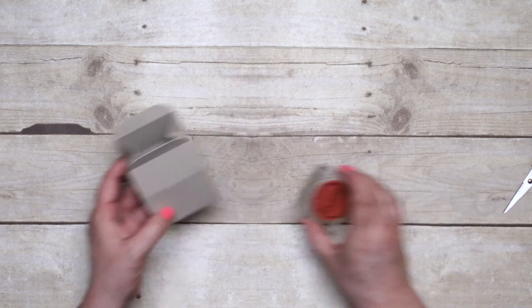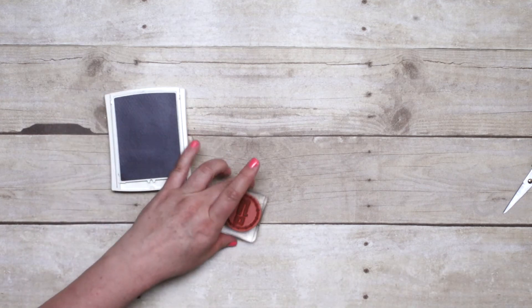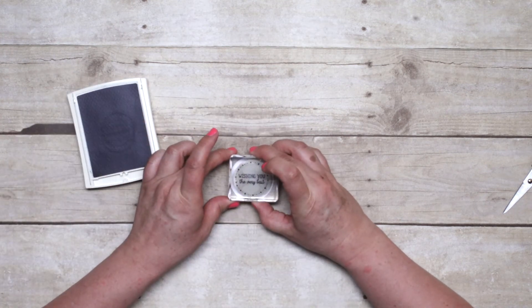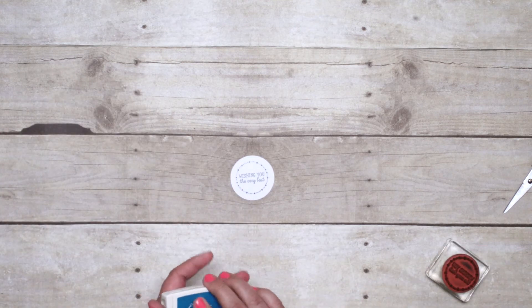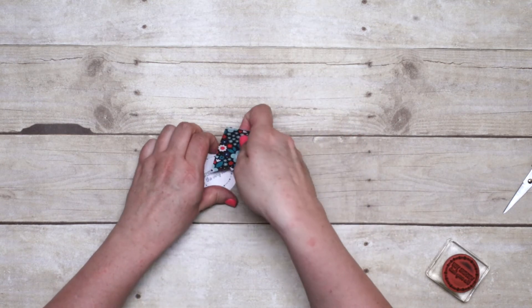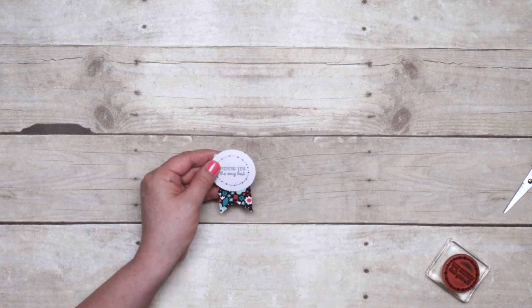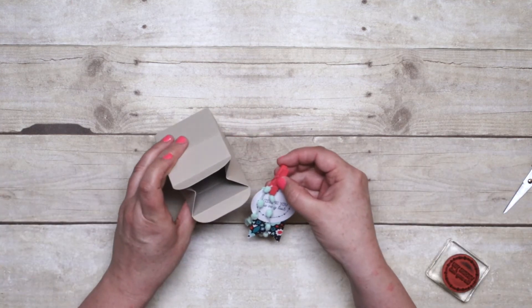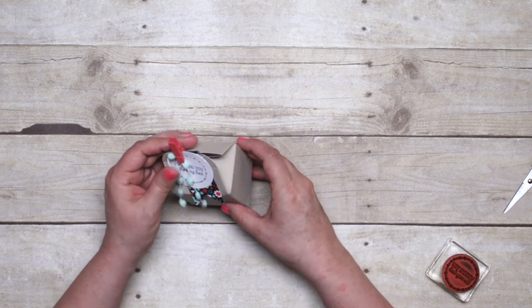I have my favorite greeting from the All Boxed Up stamp set, and I'll use the Island Indigo ink and then one of the die cut circles that comes in the kit. I'll put that stamp on there. And now I'll take just a couple of the other embellishments that come in the kit — we've got the die cut tags — and then layer on some of the pom-pom trim and one of the cute little clothespins. Then you'll fill your box with your little candies or treats and put it all together just like that.